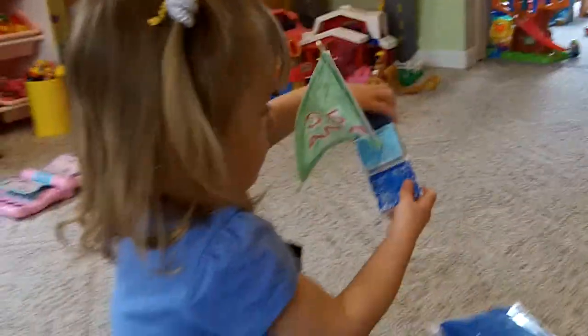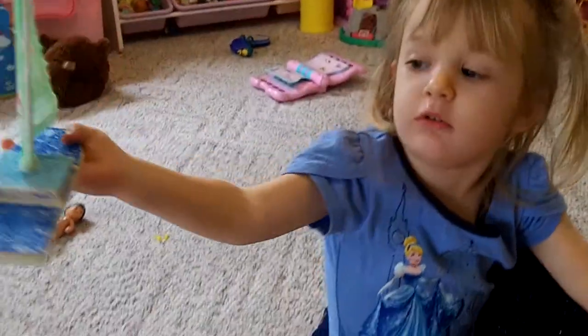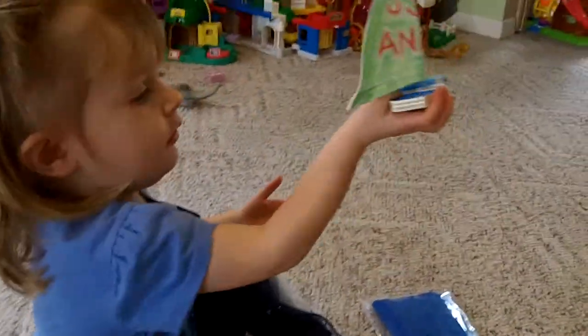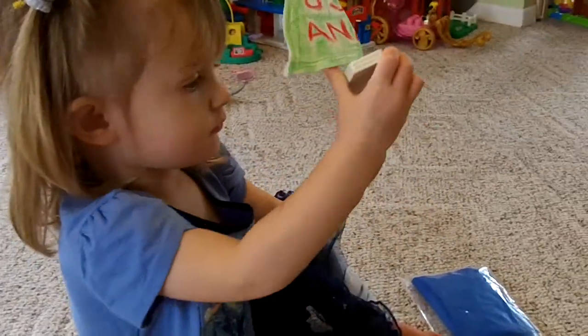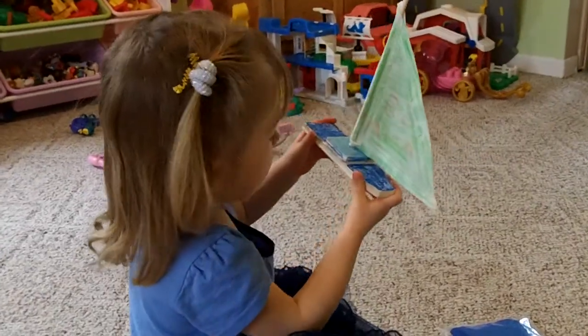But before we do that, we're going to show you what we already made. We made our first activity, which was a little sailboat. We called it the S.S. Anna. Anna helped pick out the colors and helped color it. We put the pieces together, and now the boat's ready to play with.